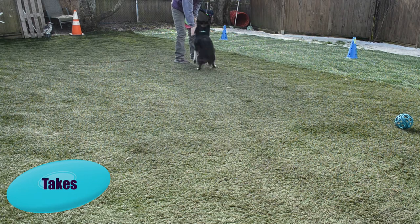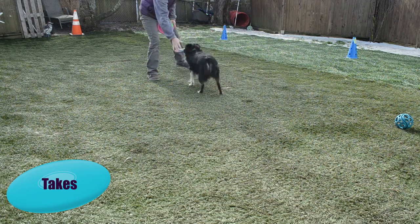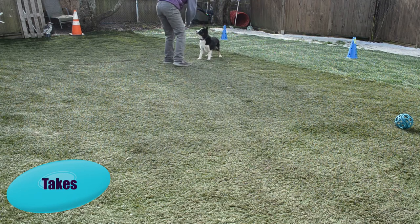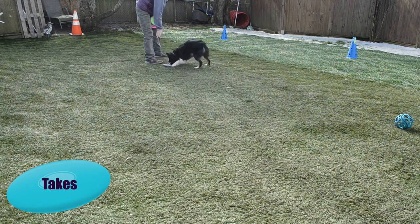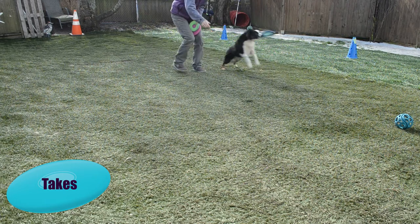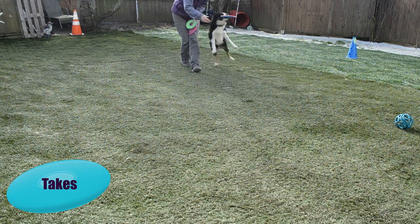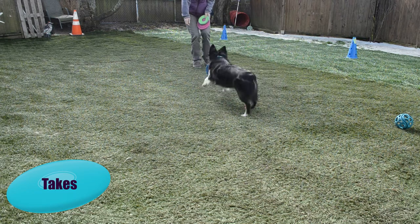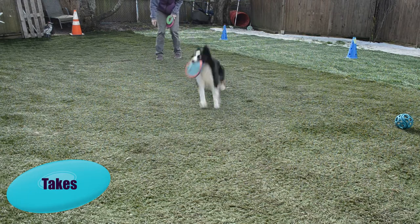Now that you have your dog going around, go ahead and stand up — we're going to start doing some moving takes. The take is when your dog takes the Frisbee from your hand. You're not throwing it yet, but you're going to move the Frisbee in your hand to simulate what a flying Frisbee would look like. Start with the dog taking it out of your hand, then progress to a tiny few-inch toss, then a one-foot toss and a two-foot toss. Just stay right where your dog can be successful.